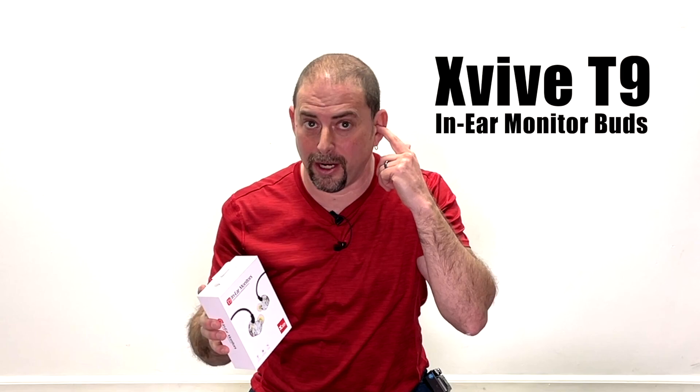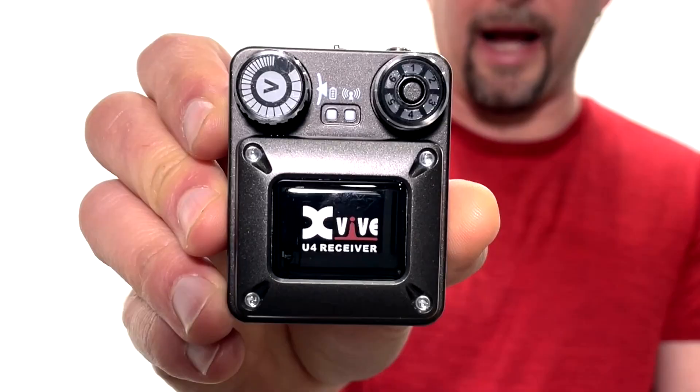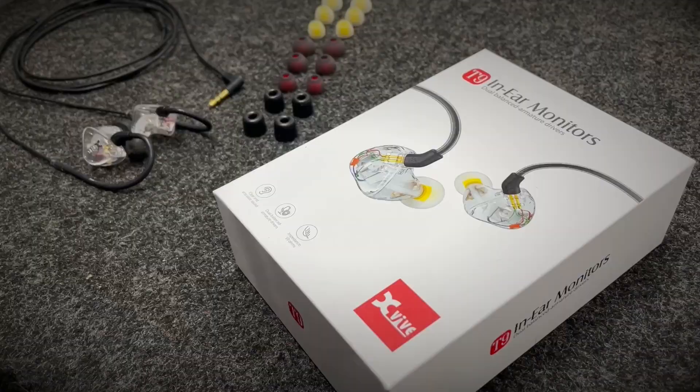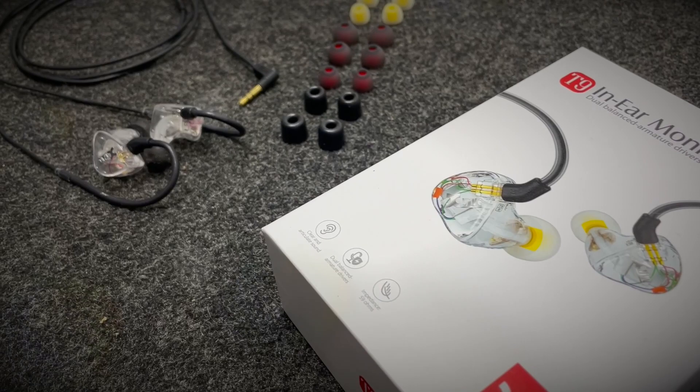I just received the XVIVE T9 in-ear monitors — these are the buds, not the actual receiver. If you follow me, you might remember that I did a review of the XVIVE wireless pack. They went ahead and sent me the earbuds that go along with that system. XVIVE did send me the T9s to check out and review, but they're not paying me for this review, so these are my honest thoughts. Let's see what's in the box and test it out in a couple of different situations.